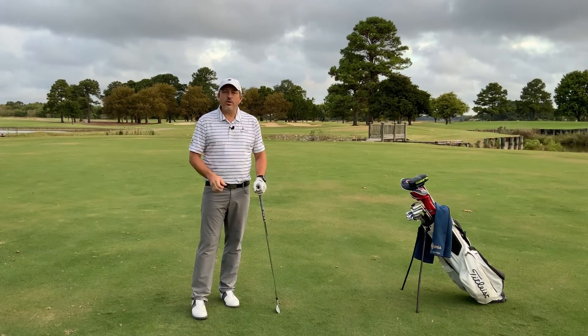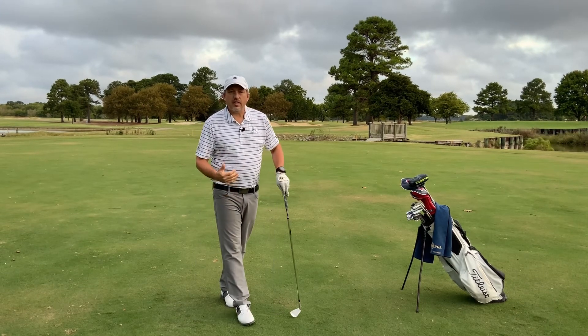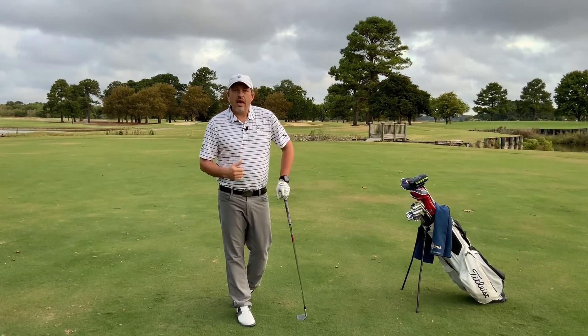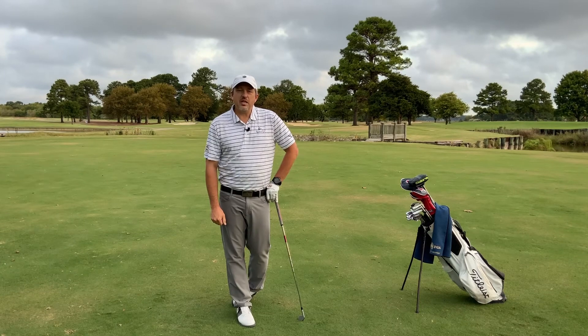Practice that and I know your irons will get straighter. Let us know in the comments below if you liked the video and if it's going to help you. How did it work when you practiced it out on the range, and how did it work as you applied it on the golf course? Thanks for watching. We'll see you next time. Until then, keep practicing.